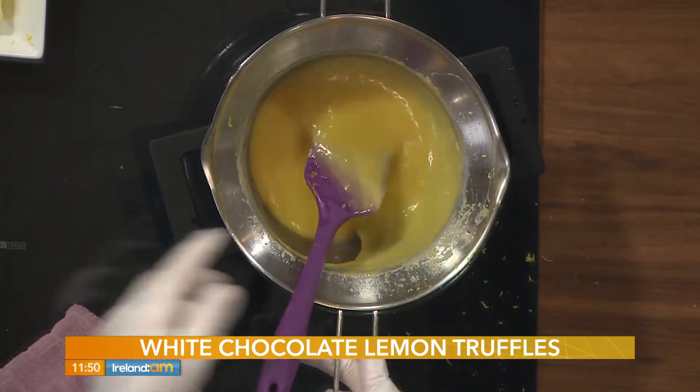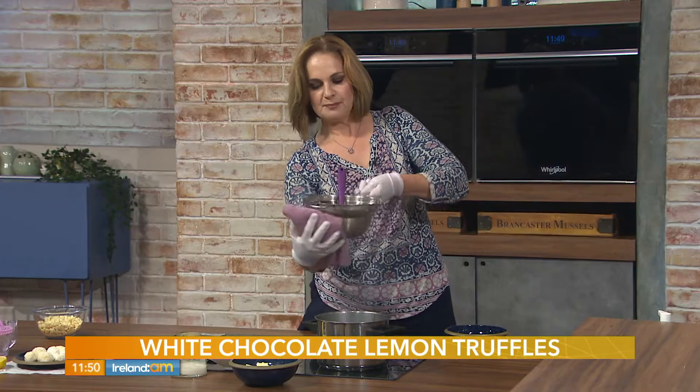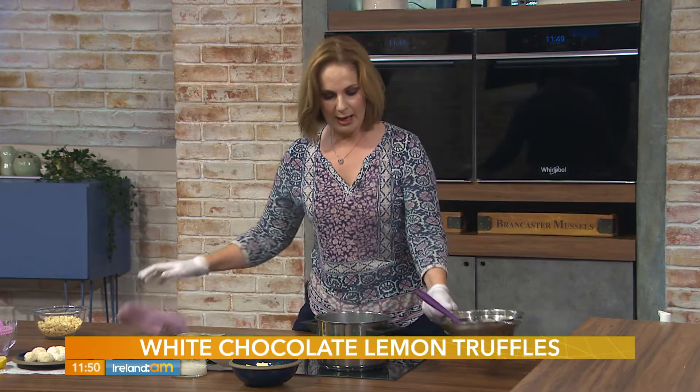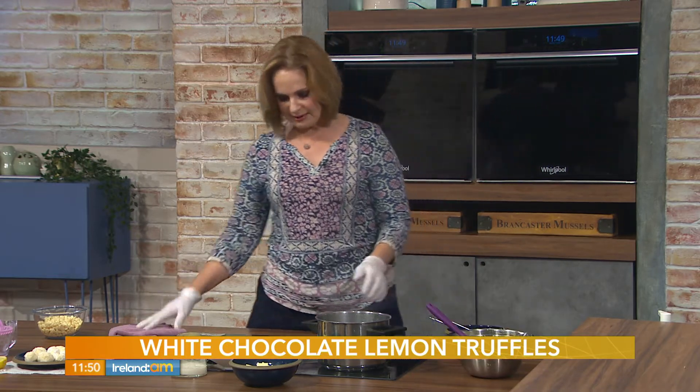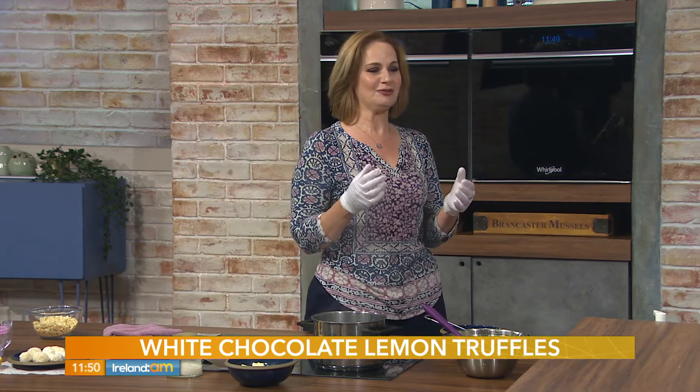Once this is all melted and smooth — you can see it's a nice yellow colour — so you don't need to add any food colouring. We're going to chill that now. You want to chill it for at least half an hour, but I find that when you chill it for only half an hour...